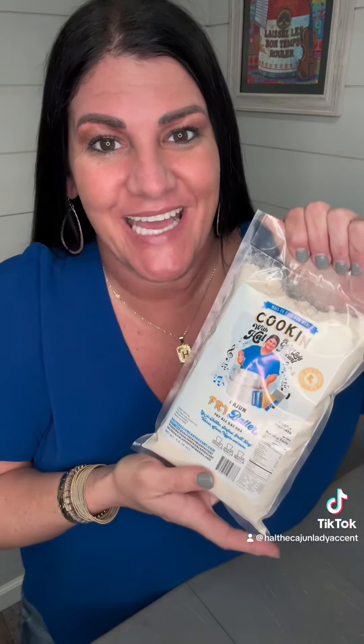Fry all that, chef — that chicken, that seafood, that beef, that pork, that venison, that game, those veggies, and more right here with this lightly seasoned fry batter. Being lightly seasoned with only 70 milligrams of sodium, no MSG.